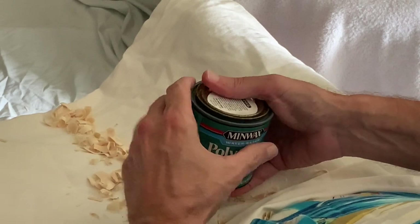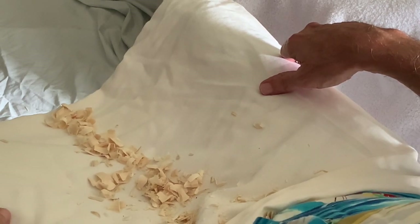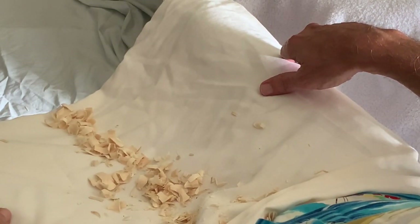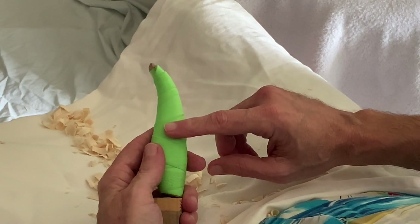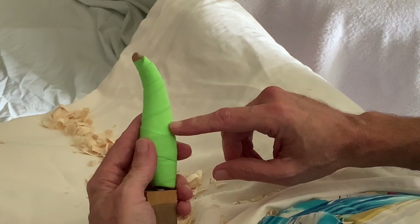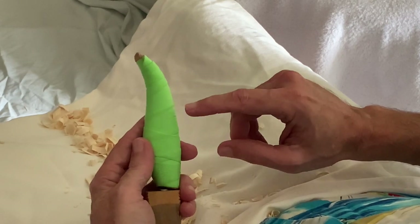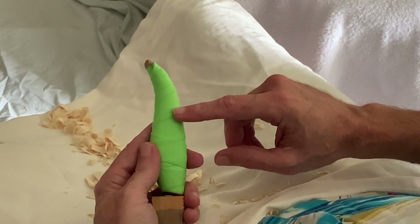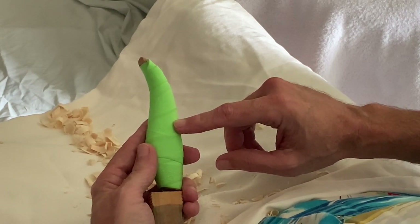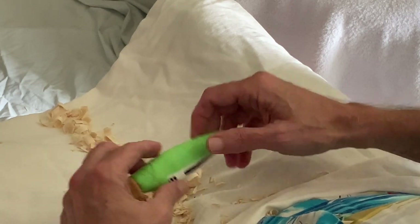Coming up I'm going to have a video on how you can enhance your carving experience. This tool wrap that I use here is fantastic — I'm going to do a little demo, show you how and what I use and how I apply it, and tell you some of the benefits. It's probably three or four bucks and the benefit is great. Thanks again everyone, we'll see you next time.